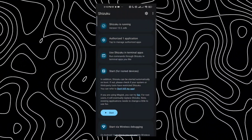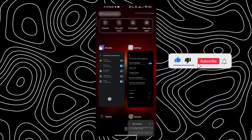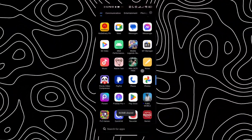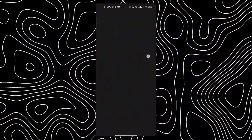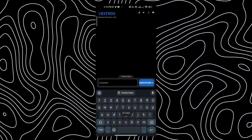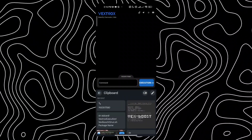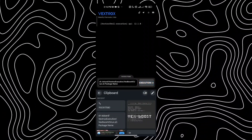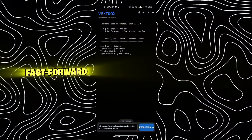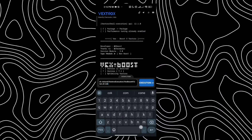Great job. Now let's grant permission for Vextrox to connect with the Shizuku application. After granting permission, it's time to open Vextrox — just follow along step by step. Now, copy and paste the following instruction codes into Vextrox. Be careful with this part. In the video, I execute it quickly without adding the package name — don't do that. Instead, make sure to replace 'package name' with the name of your game.